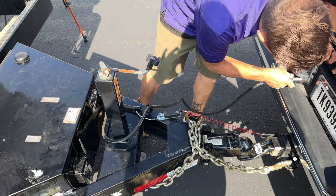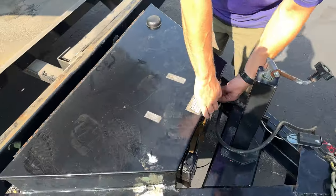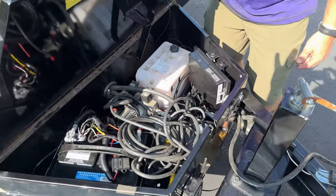When we first connect the seven-way to this trailer, the InCommand trailer module will flash a red light as a boot sequence. Once it's done and it's ready to use, it will be a solid red light.